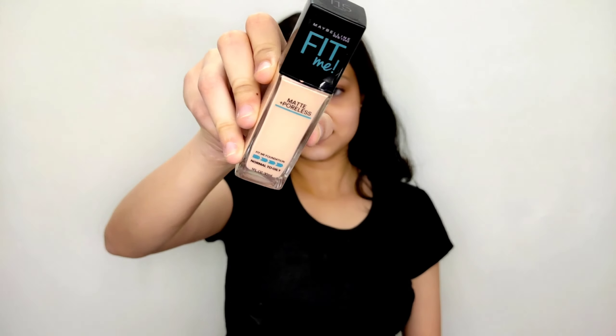Hey guys, welcome back to my channel. I hope you all are doing well. Today in this video I will be showing you a soft brown cut crease look with a simple trick. So without any further ado, let's jump into the video.